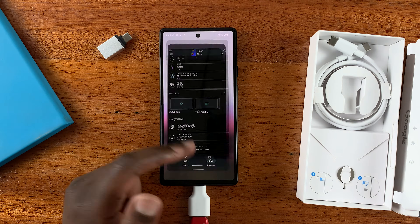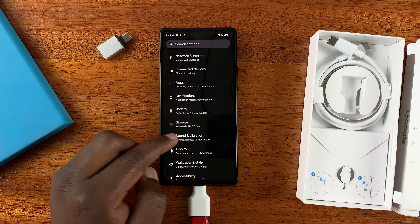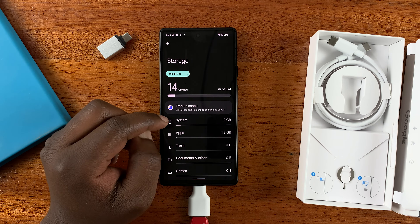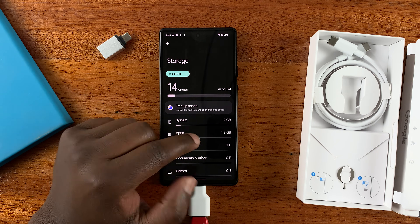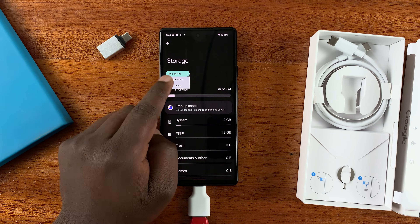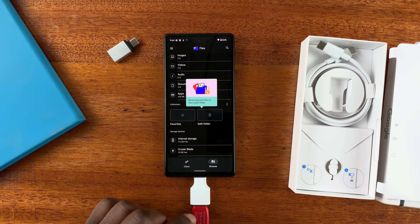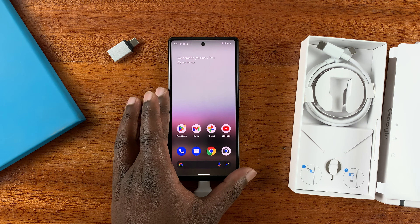Another way to access the connected USB flash drive is by going to Settings, then under Settings go to Storage. Under Storage you should see a dropdown menu — by default it shows the storage of the device, but if you tap it you can see other external storage. I've named this flash disk 'Windows 11,' so if you tap on 'Windows 11' you can now see the files inside the USB flash drive. That's how to connect an external USB flash drive to your Google Pixel 6A.